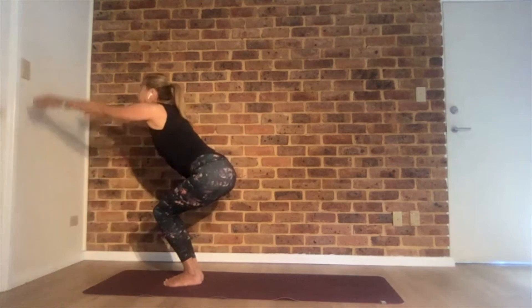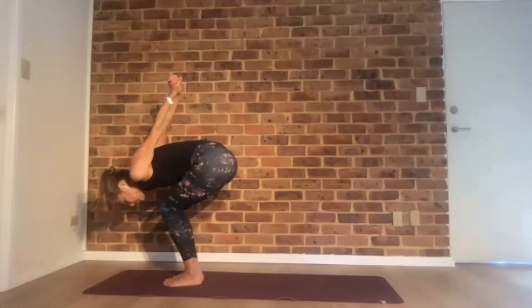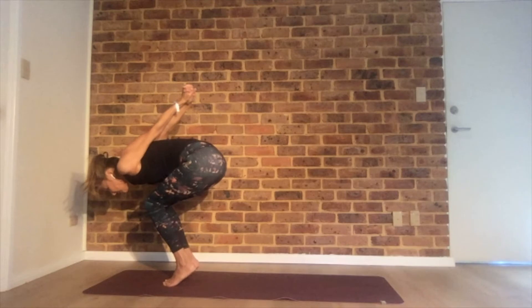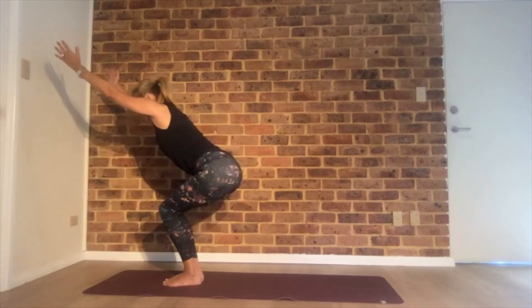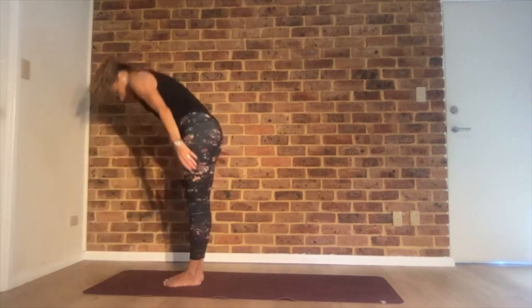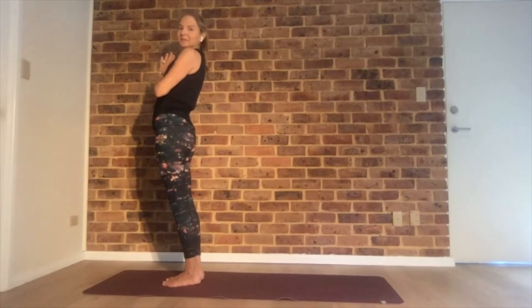One more time — inhale, reach up, exhale back, interlace, shoulder blades together. Stay here, look down. Maybe heels off the floor — sparrow pose. Make sure you're still breathing. Heels down, arms up. Hold it even if it's burning. Fold in half. Inhale, reach your arms out and up. Hands in front of your heart center. Good job.